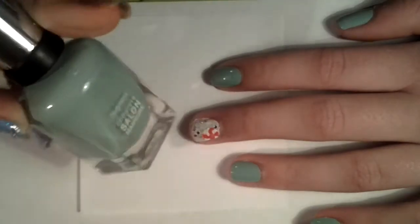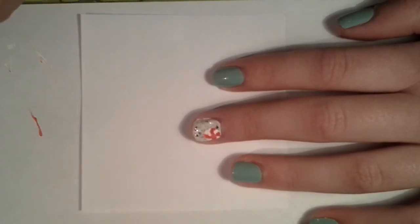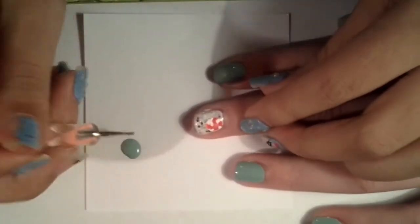Now grabbing your mint green paint, you want to put some on your paper, because we're going to be using it to make a bow. So then you want to get your dotting tool and just start drawing the bow.